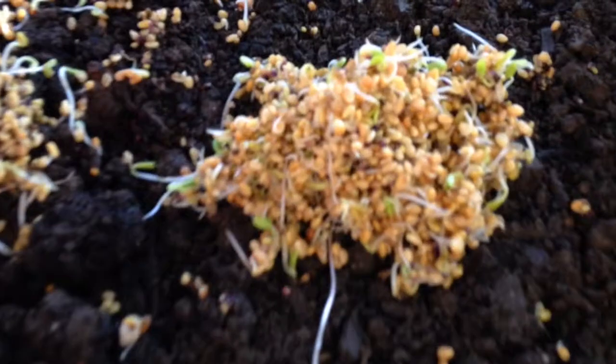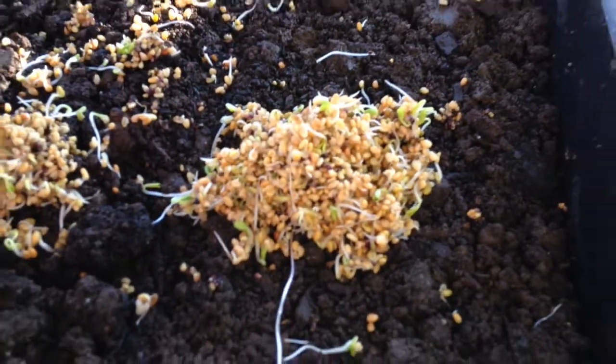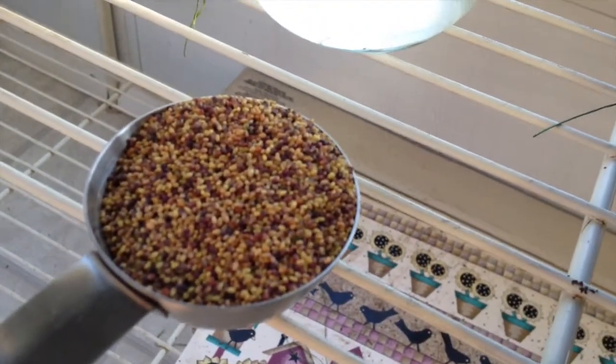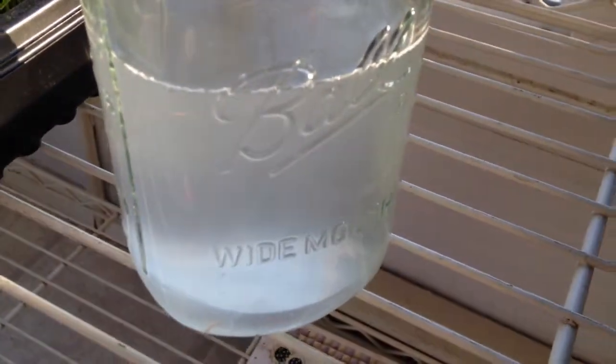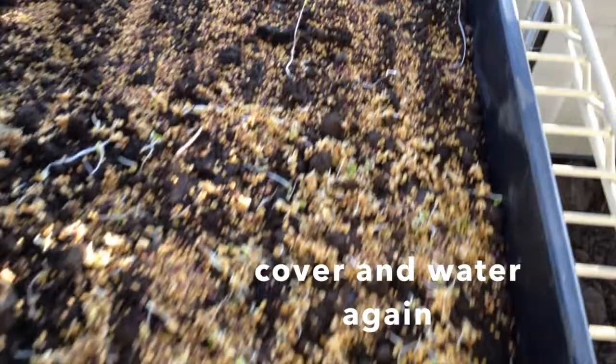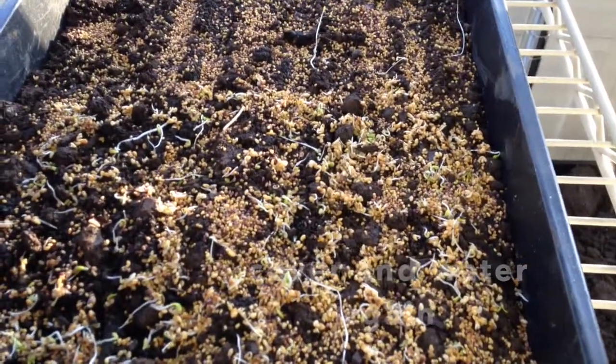Here are the clover seeds that weren't doing too well in the bottom of the sprouter. I'm going to try about a quarter cup of unsoaked clover seed to finish out this tray. And there's some water I saved from when I rinsed the seeds — that's what that is for. A little extra nourishment for my wheatgrass. I'm going to water them first, cover them up, and they'll be good to go.